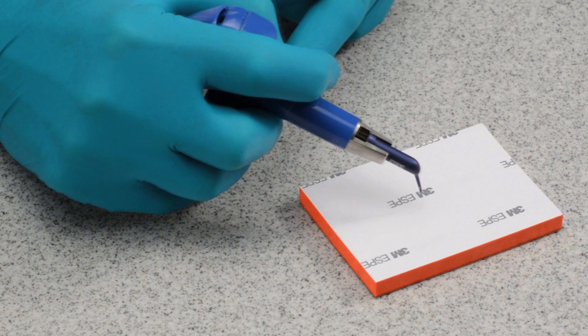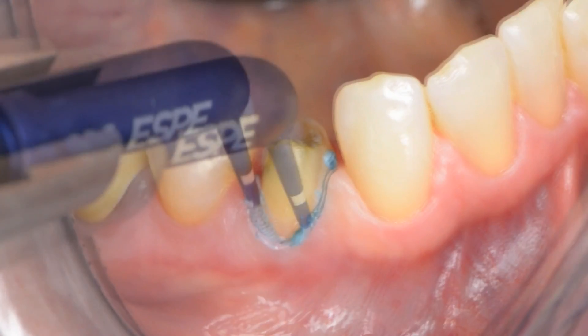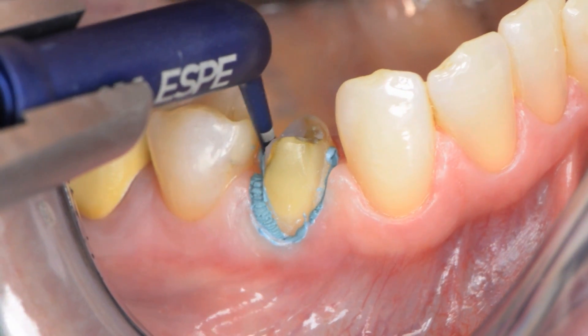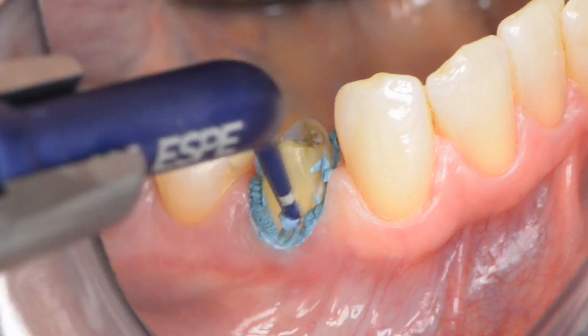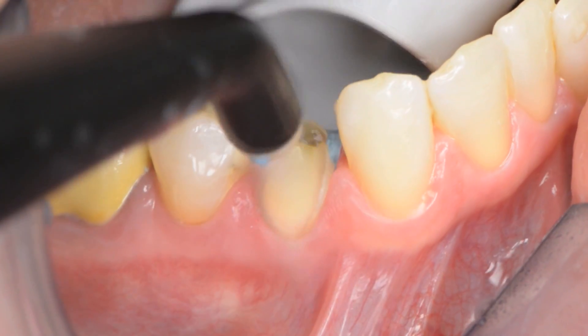3M ESPY Retraction Capsule. Dispense a small quantity of paste onto a mixing pad. Introduce the capsule tip into the sulcus, opening the sulcus. Rinse the sulcus thoroughly with water and dry lightly with air before application of the paste.